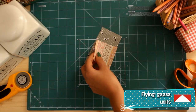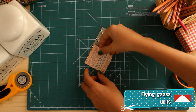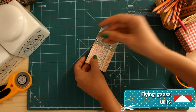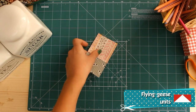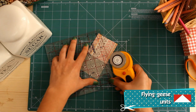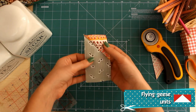Now you are going to make the flying geese units. Mark a diagonal line on all medium 2.5 inch squares. Pin a marked square on one side of your dark rectangle, right sides together, and sew exactly on the marked line. After sewing, cut the upper triangle leaving 1 quarter of an inch allowance. Press towards the medium fabric.